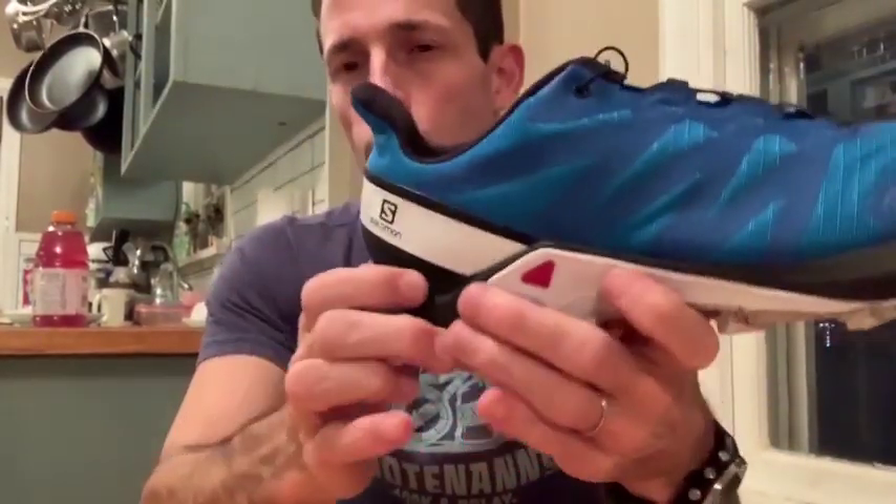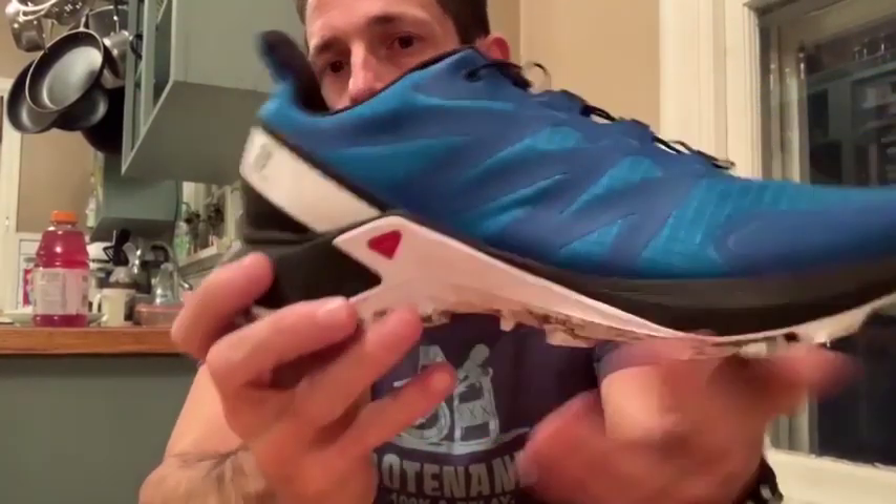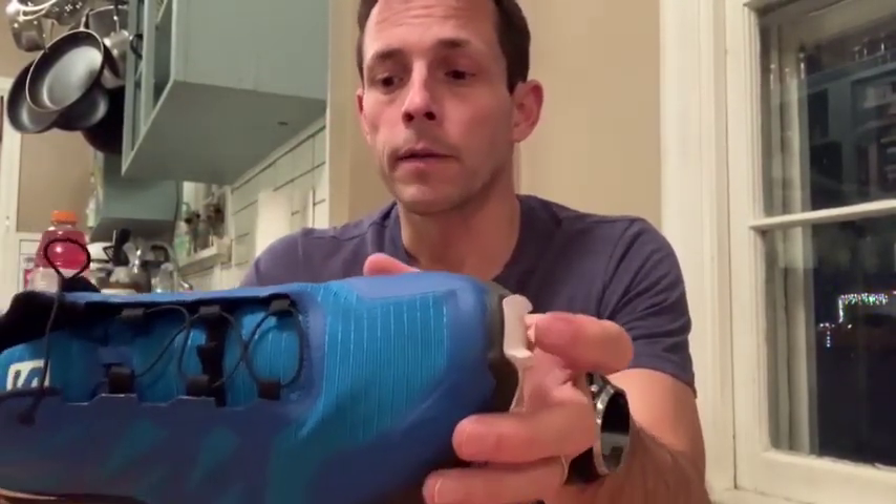This one has a really nice big cushion in the heel that leads into the arch of the foot — that was pretty nice. For a lighter trail running shoe where you're going to get moving faster than maybe normal, that forgiving cushion in the heel was very, very welcomed.